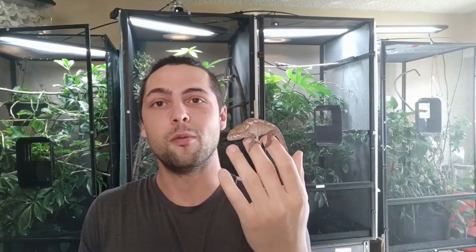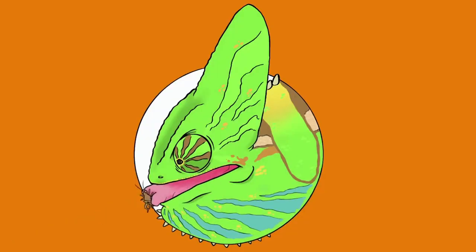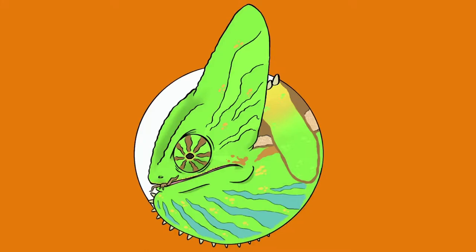What's up guys, today I'm here with the Netis and I'm going to talk about bioactive enclosures. Let's start with the definition of bioactive: bioactive is a self-sustained ecosystem. It's basically an enclosure for animals with plants and populations of microorganisms that serve to break down all the waste.